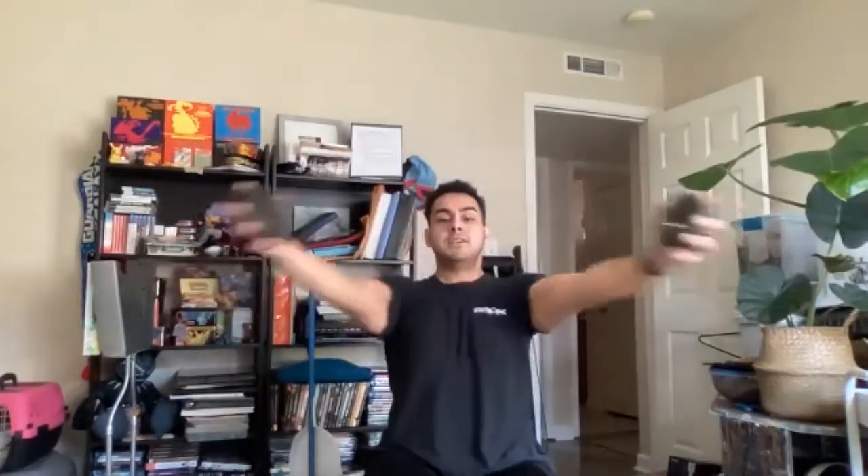All right, let's go. Ready? Begin. One, two, three, four, five, six, seven, eight, nine, ten, eleven, twelve, thirteen, fourteen, fifteen, sixteen, seventeen, eighteen, nineteen, and twenty. All righty. Good job, guys.